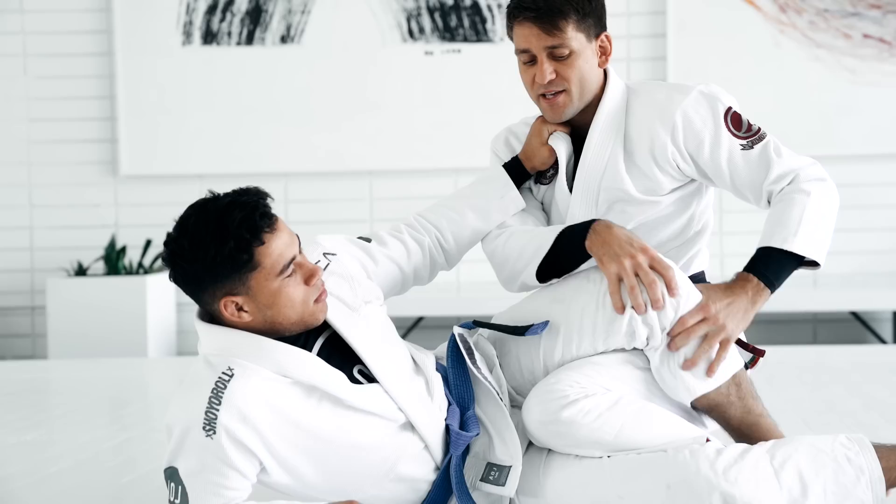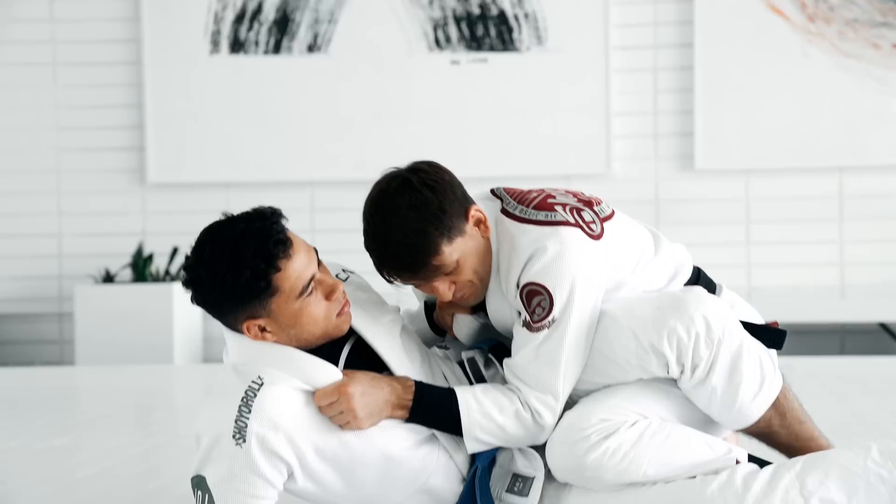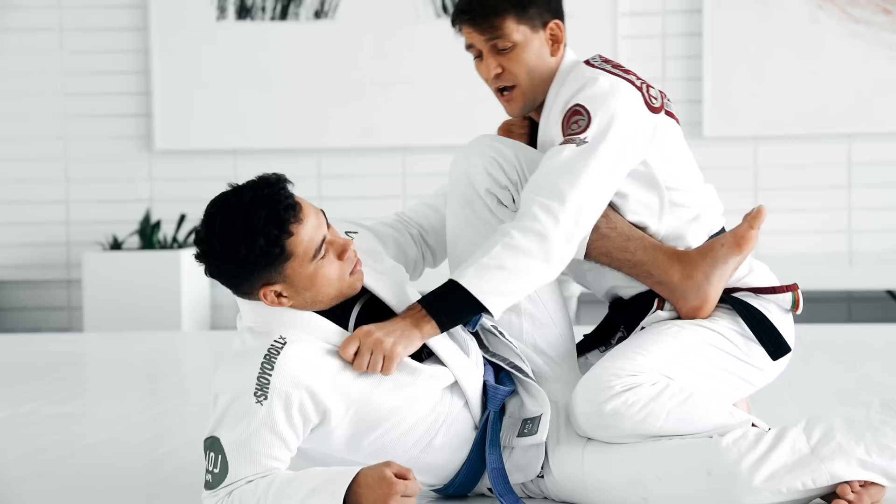Let's work on another variation when the guy's escaping his knee right here. He's escaping the leg drag, bringing the knee to your chest. We all know he will use the knee shield, push, get space, replace the guard. So if he gets the knee out and starts putting the knee on my chest, I'm gonna post my hand.